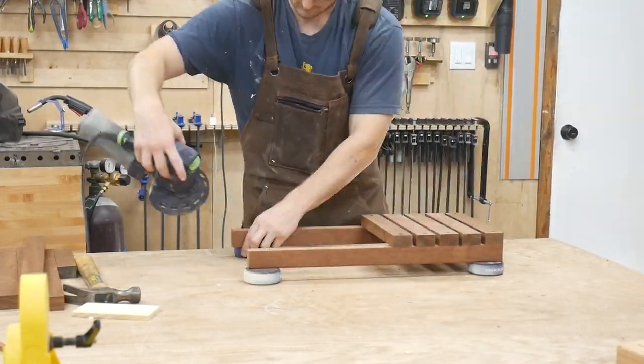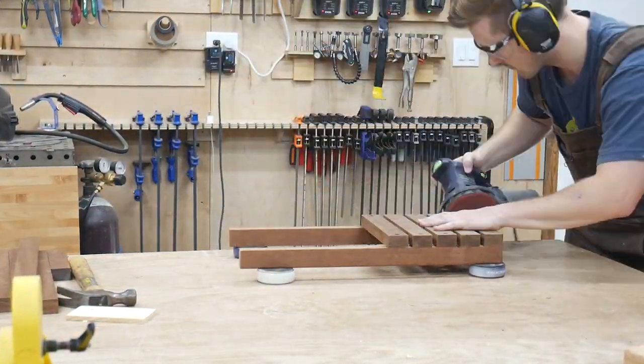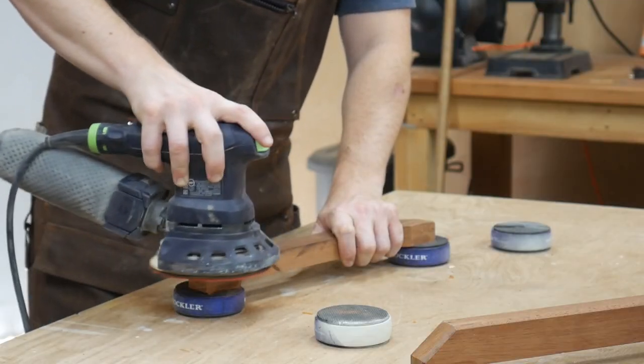Then we can go back and give everything a good sanding. There are a lot of burn marks when you're using hardwood like this — it's really difficult to avoid getting some of those burn marks — so we're just going to work all those out.